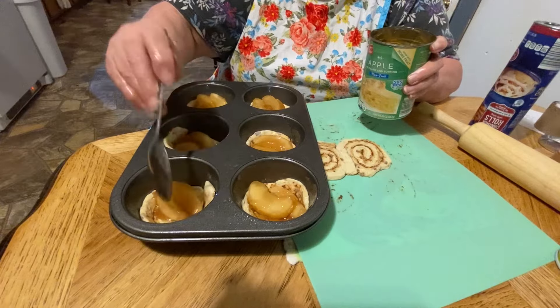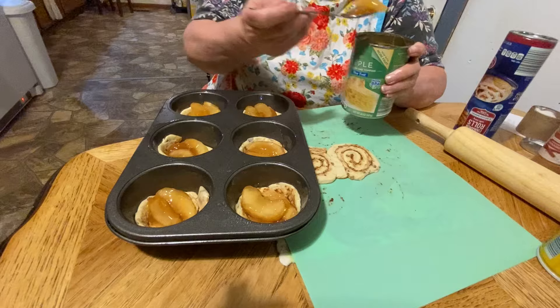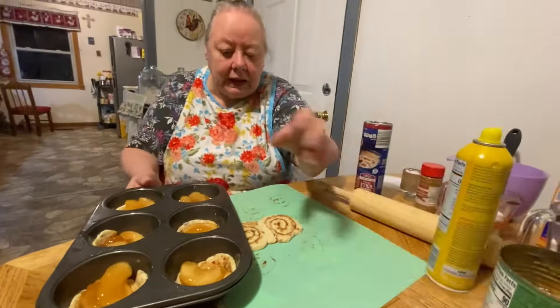I remember when we was little, we used to go out and get the little green apples off the tree and put salt on them. And mom would say, now y'all can't eat too many of them - you'll get a bellyache.